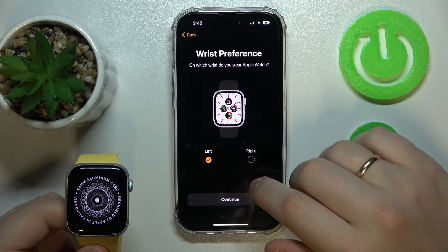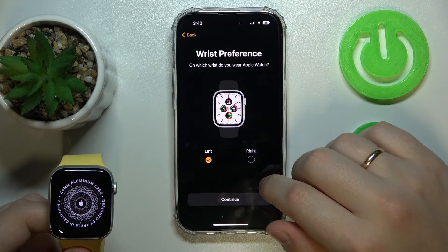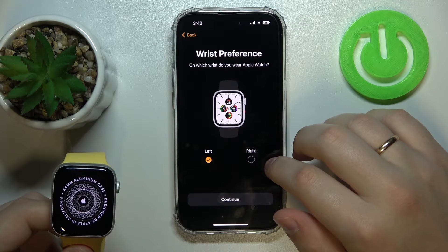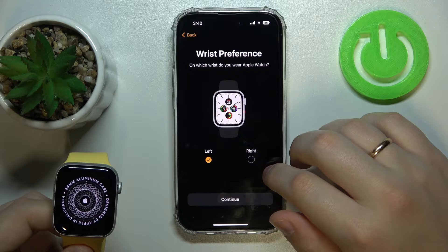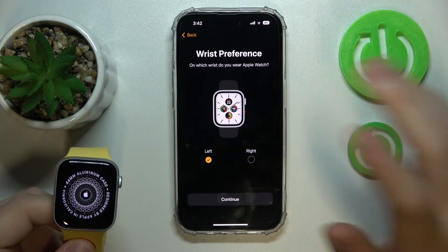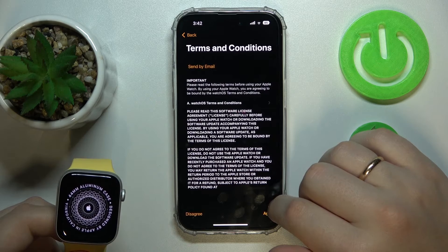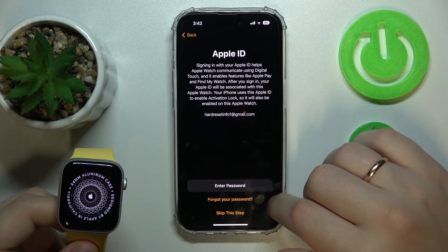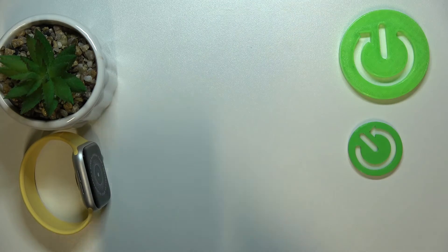Now let's set it up. Choose which wrist you will carry it on — left or right. Watches are usually worn on the left hand, but it's your choice. I'll set it to the left wrist orientation. Then agree to the Terms and Conditions and enter your Apple ID password.